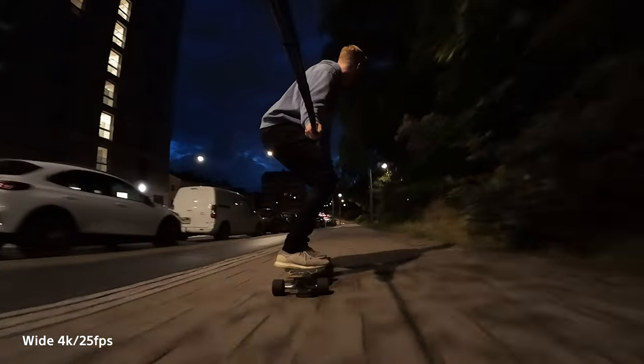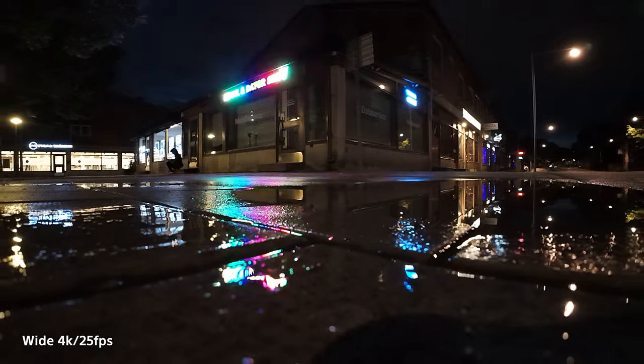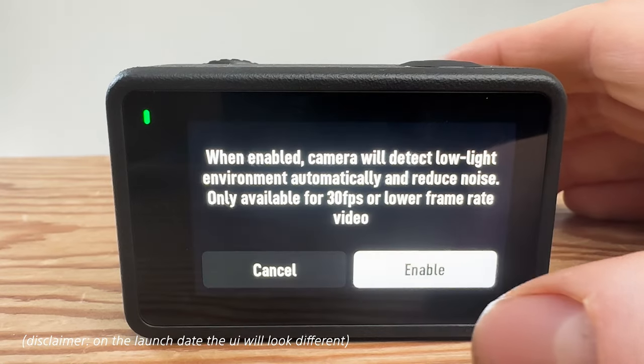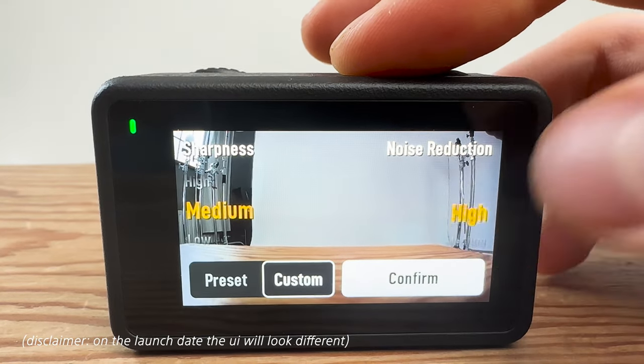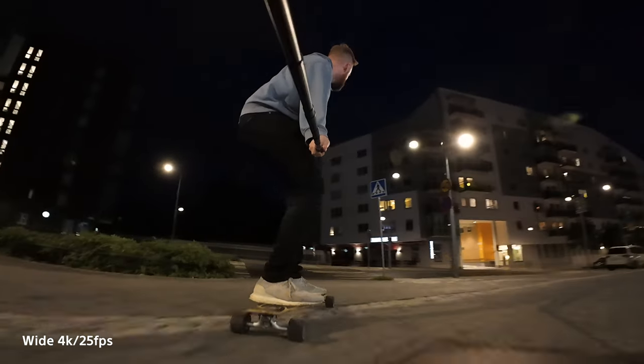It's currently really dark outside and I'm not totally sure what to expect, but I'm going to ride my skateboard and put the camera to the test. Considering the small size of this camera, I'm quite pleased with the low light footage. What worked best for me: I enabled the low light image enhancement, manually adjusted sharpness to medium and noise reduction to high, and exposed manually without letting the ISO run too high — and that produced pretty decent low light footage.